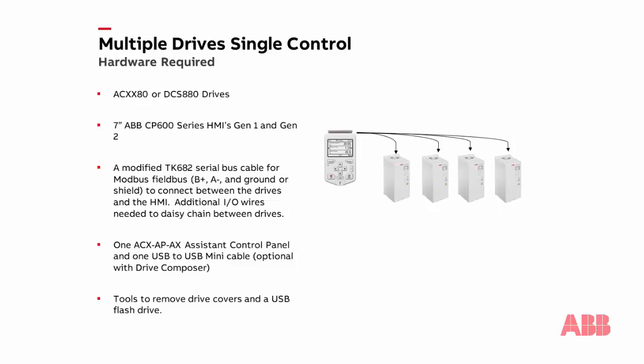The hardware involved for this function is as follows. We can start with any ABB 80 series all-compatible drive as well as the DCS 880. Any 7-inch ABB CP600 series HMI, which includes the CP607, CP6407, and the CP6607 model. Any ABB TK682 serial cable stripped on one end to accommodate the Modbus field bus terminal on the drive, which includes a positive, a negative, and a shield or ground.